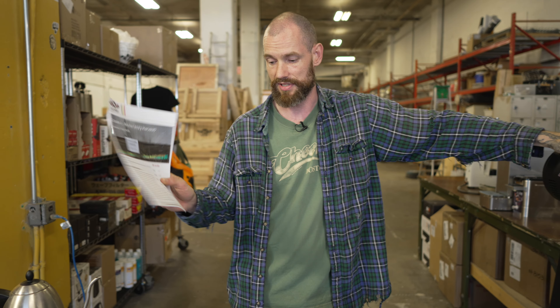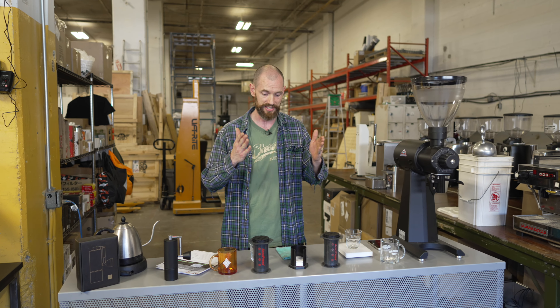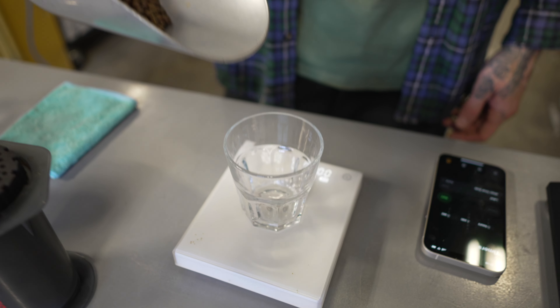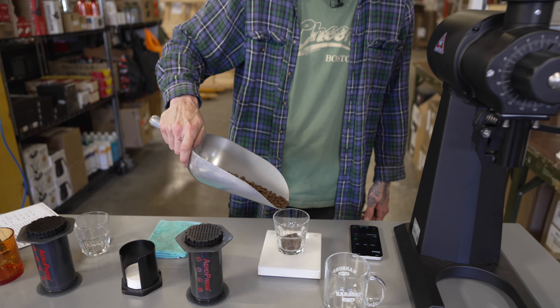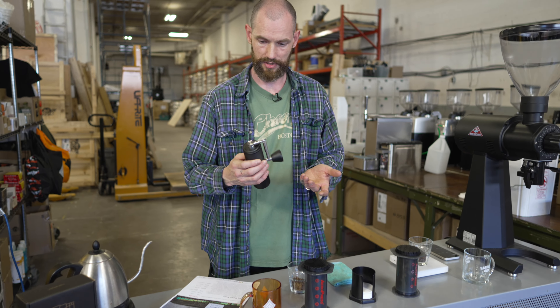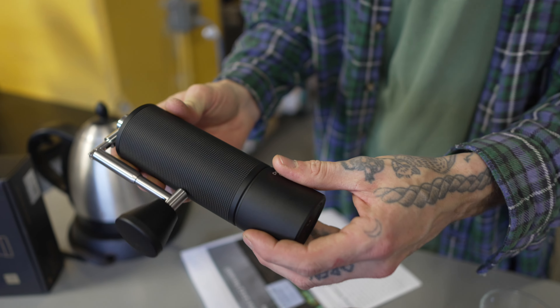The coffee we're brewing today is a brand new Ethiopia Yirgacheffe — the Aricha coffee — a washed one. I'm curious to see how this tastes off two different grinders. We're going through my AeroPress recipe to brew both, just to see if the same coffee in the same brewer comes out differently. We've got 15 grams for a single-serve AeroPress — a nice medium roast.